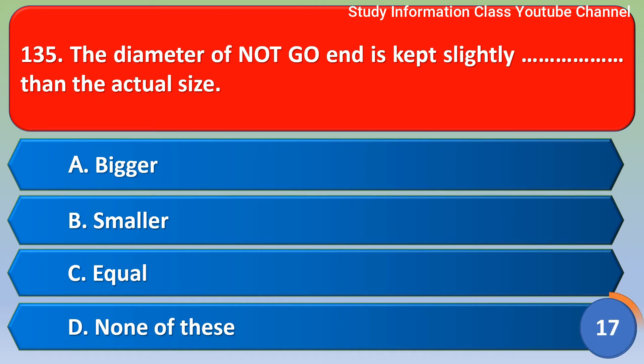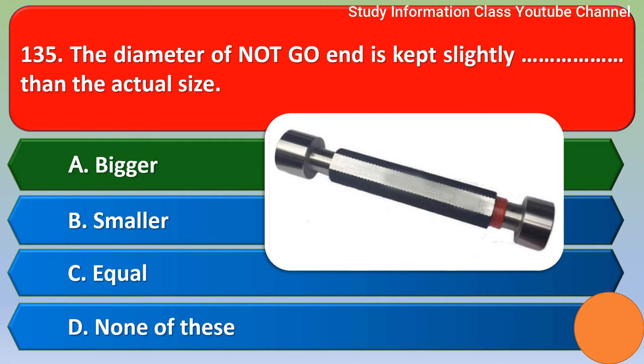Next question: the diameter of the not-go gauge is kept slightly dash than the actual size. Option A bigger, option B smaller, option C equal, option D none of these. The correct answer is option A — bigger.